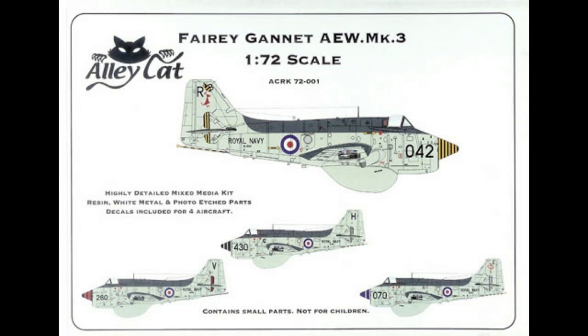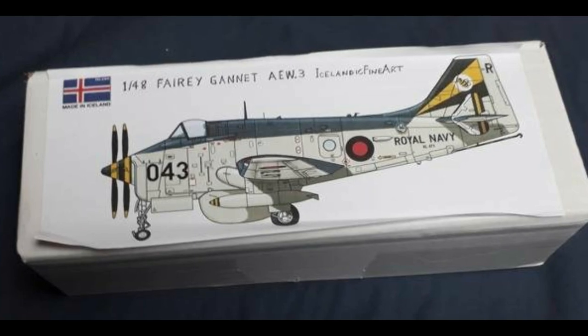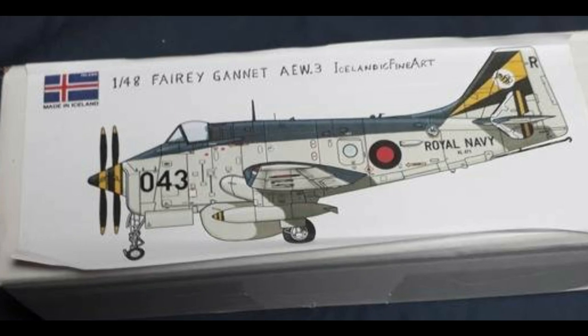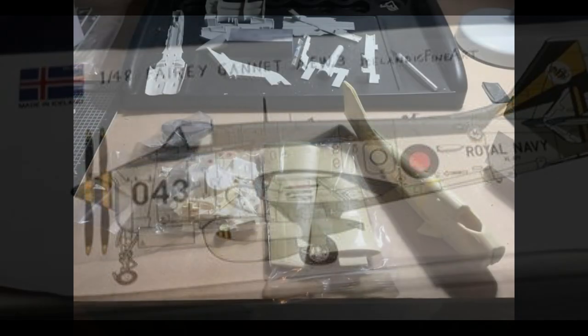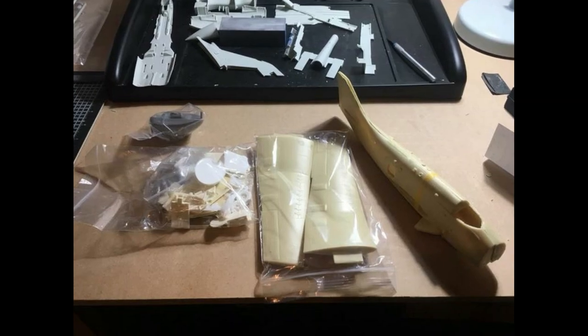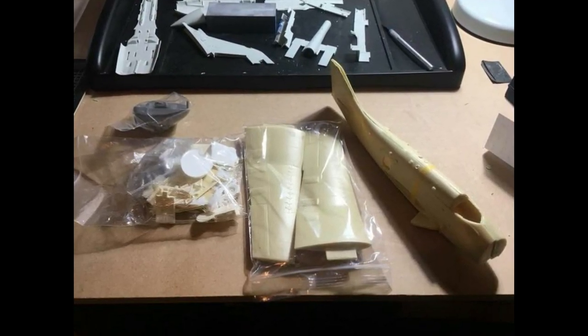But I prefer 1/48th scale, as do a lot of modelers, especially the older I get and the more tired my eyes become. I happened upon a post on an online forum that showed a 1/48th Gannet AEW-3 available from a company I'd never heard of before, Icelandic Fine Art. It also contained contact information for Alan Wilson out of the UK, so I reached out to him to see if the kit was still available. To my good fortune it was, so I promptly placed an order.